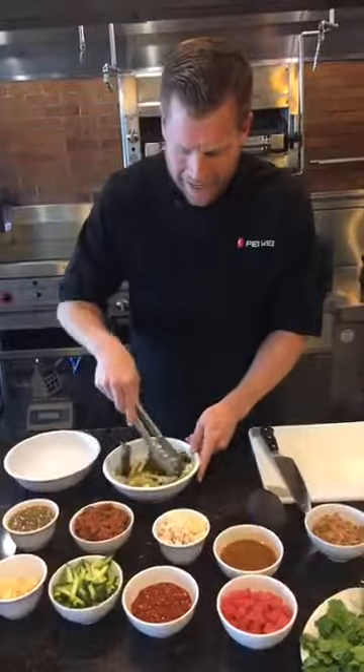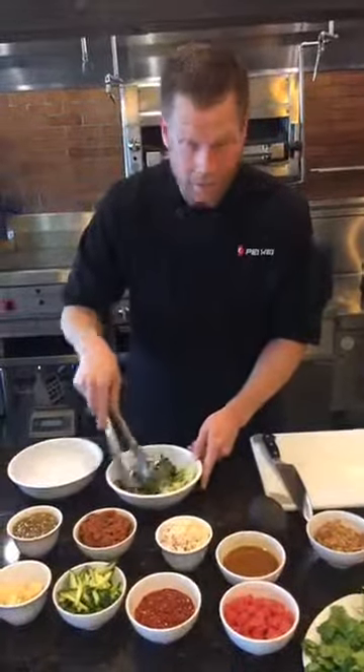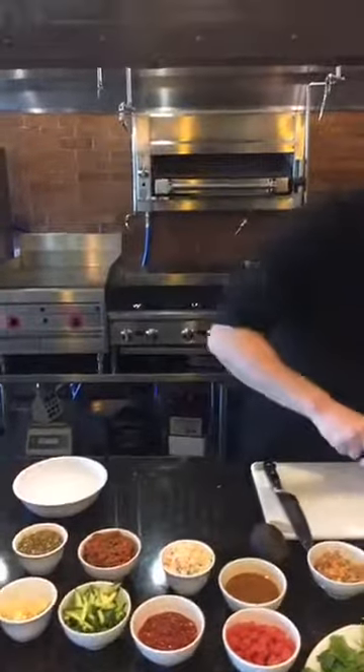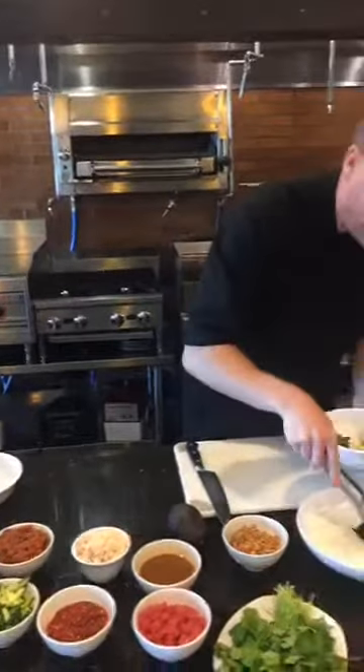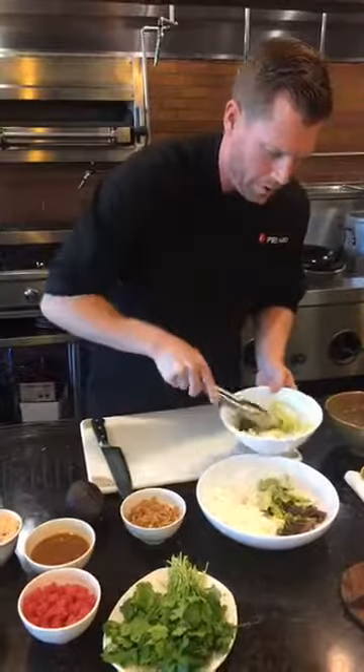We've got bib lettuce, we've got napa cabbage, we've got romaine, we have baby oak leaf — there's a lot of good stuff going on in our salad. So I'm just going to make a little base or a little nest here to put my poke preparations on.